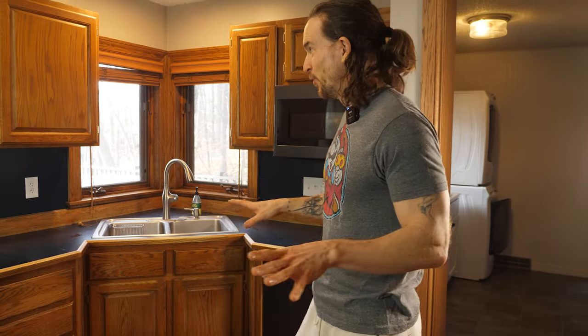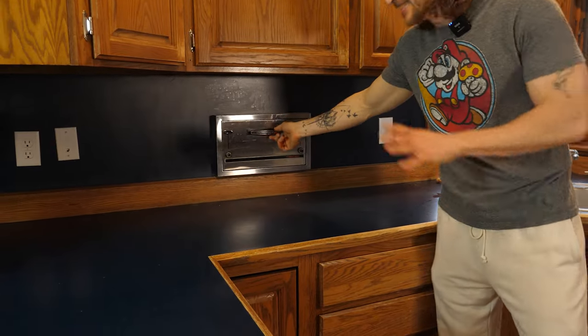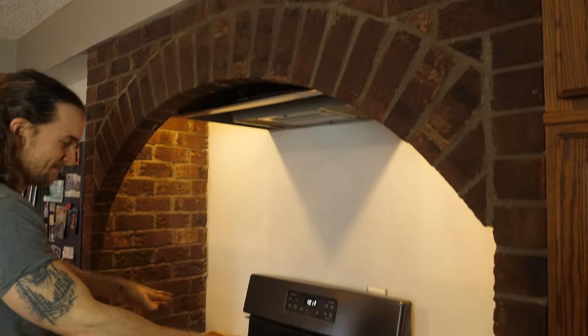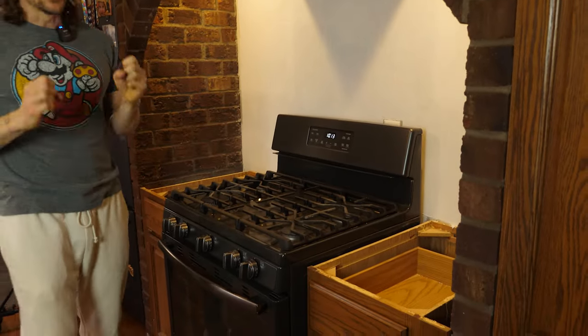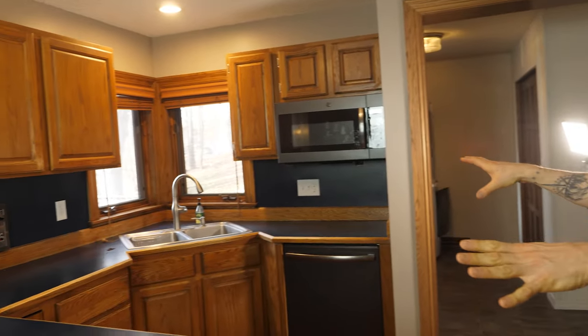Hey everybody, I'm on my next job here. I'm in a kitchen in Maple Grove and what was hot in 1980 is just not cutting it anymore. We've got this 1980s kitchen with built-in toasters, brick arch over the stove and it just screams 1980s, especially these dark oak kitchen cabinets.